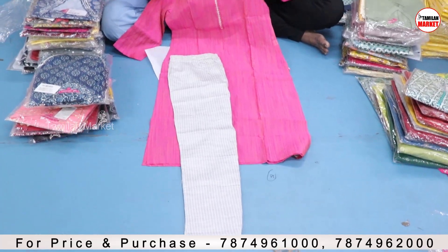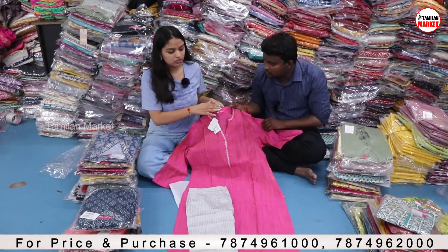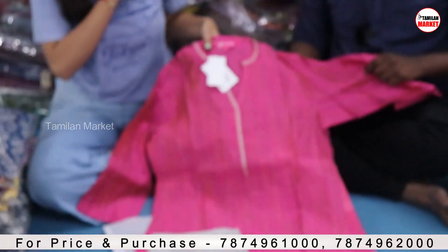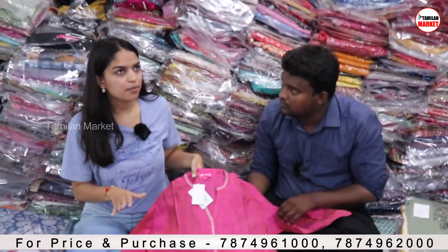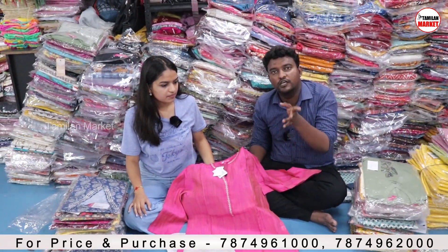You will get the kurta and bottom also. As you can see, you will get the older branding of Varanga. We have every size in every collection. Sizes available range from extra small to double XL, including X-XLR and XXLR.